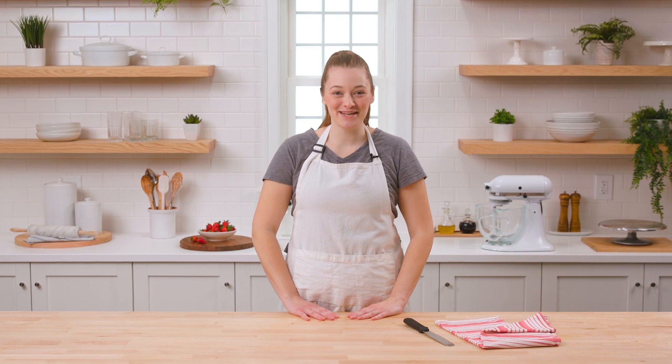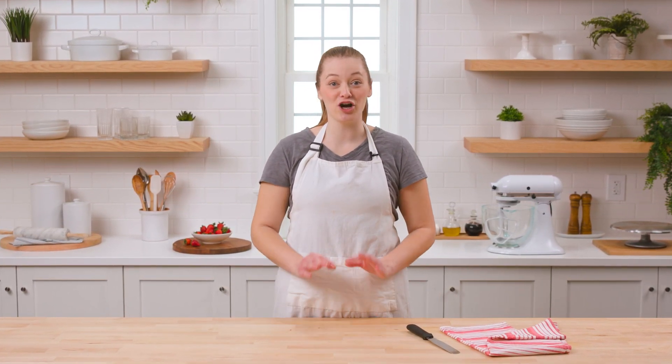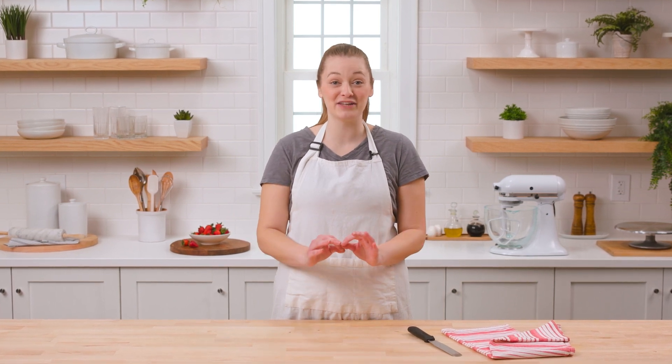Hi everyone, I'm Tara with Kutech, here with another cake baking and decorating tutorial. Today we're going to make a dark chocolate cake with strawberry buttercream. We'll layer decadent chocolate sponges with naturally flavored strawberry buttercream and fresh berries, and top the cake with a few different elements. This is a great project for an intermediate to advanced baker. We'll cover techniques including making Swiss meringue buttercream and achieving a chocolate drip effect. But first, let's start with making the cake.